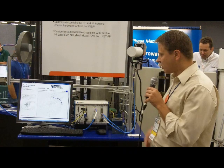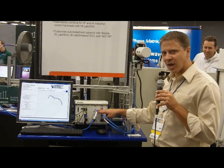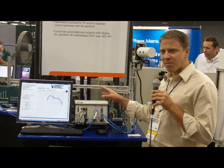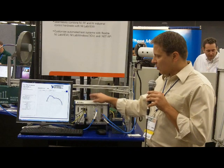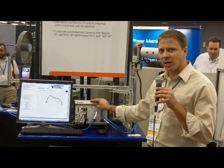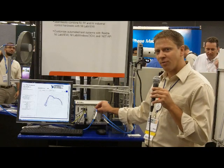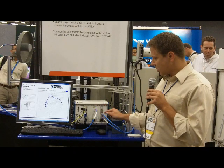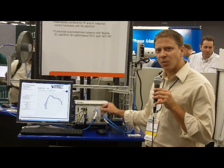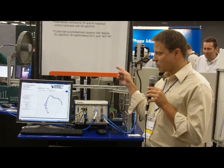Just to explain a little bit of what's going on in this test system — we have a PXI Vector Network Analyzer with a frequency range from 10 megahertz to 6 gigahertz. Because of our antenna under test, the frequency range is at 2.4 gigahertz. We have a tone centered at 2.4 gigahertz that we're switching to our reference antenna, taking a reference measurement, and then switching back to our antenna under test.